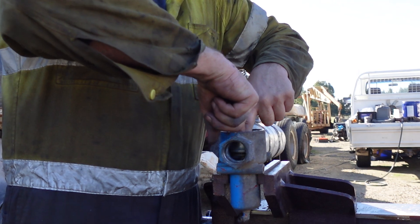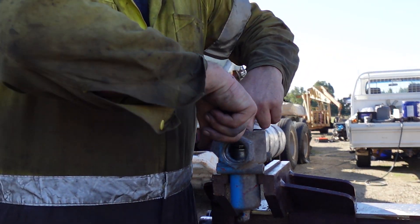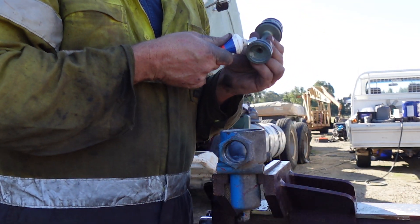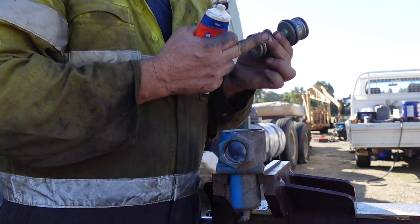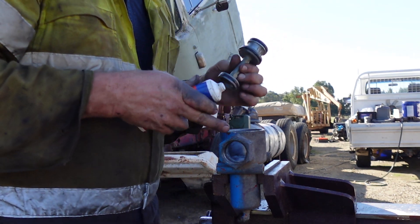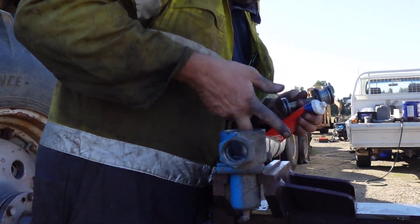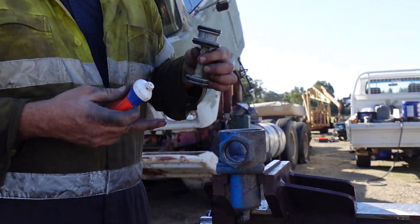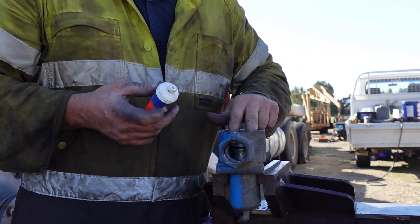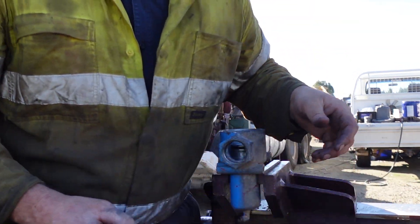That's slid back in there nice and easy and it's moving up and down quite easily. I'll put a little bit more grease on that. Now I'll just give this top piece a quick clean.